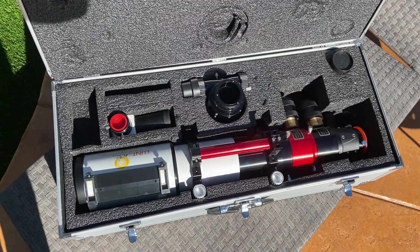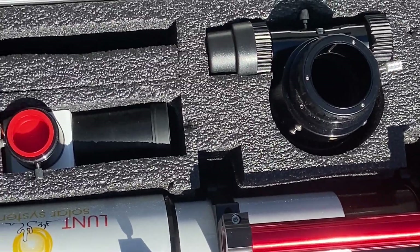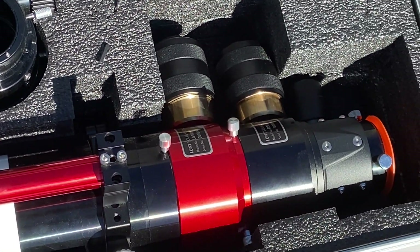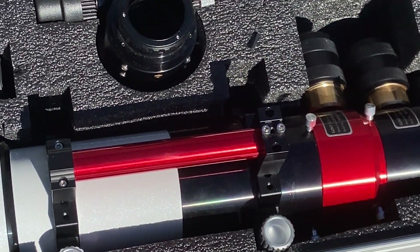Here is what's included in the package that I bought: the optical tube assembly, two hydrogen alpha etalons so it can be double stacked, a B1200 blocking filter, a focuser for the night sky, a handle slash sun finder, and a hard case.